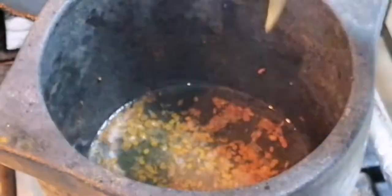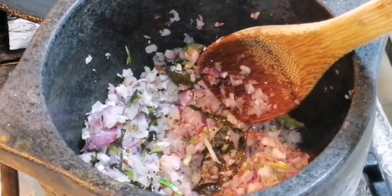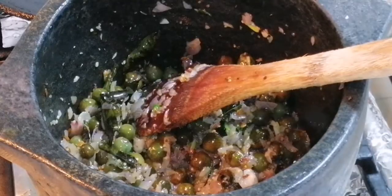Now I have to put curry leaf and small onion. Cook for five minutes, stir around the edges. Onion is cooked. Now you have to put turkey berry. Cook it for five minutes.